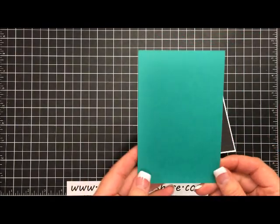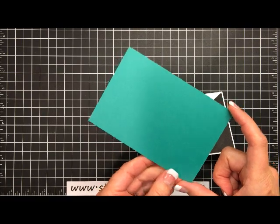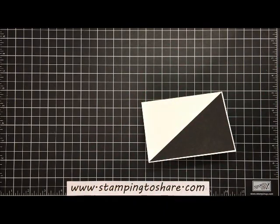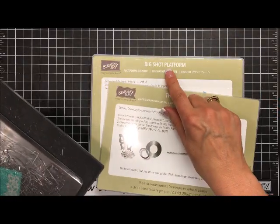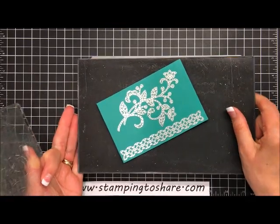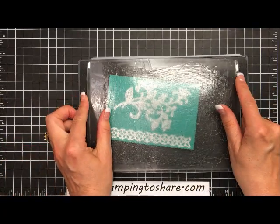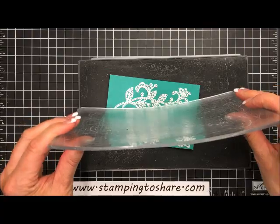Using a scrap of Emerald Envy, we're going to run this through the Big Shot machine. Your scrap needs to be at least three and a half inches wide and about five and a quarter to five and a half inches long. Here's what I've already run through the machine. For the sandwich, I use the new Big Shot platform from Stampin' Up — it has a built-in shim — then the thin die adapter, and because we're using thinlet dies I use my precision plate.